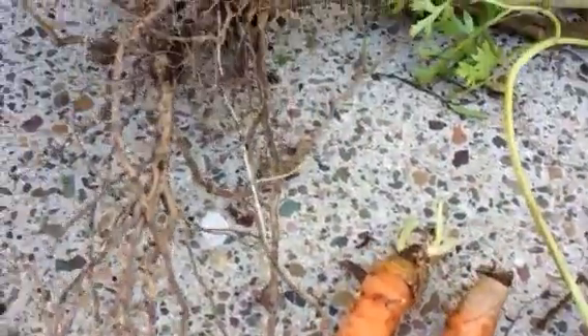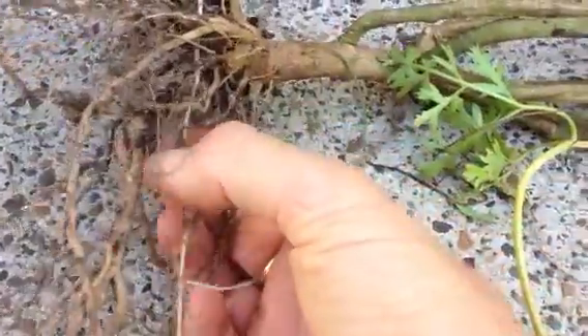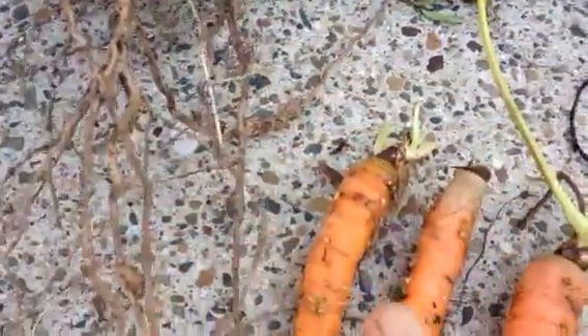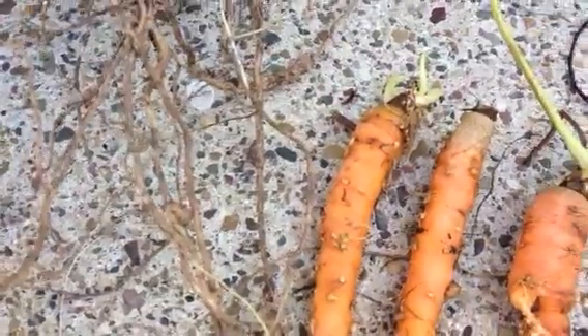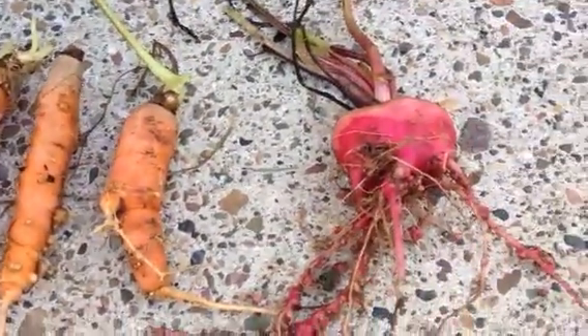Just next door, in the bed next to those, is the culprit. This is a tomato bush, which has also failed to thrive. And look at the knobbly bits on those roots — these are root-knot nematodes, and the nematodes have infested the nearby carrots and the beetroot as well.